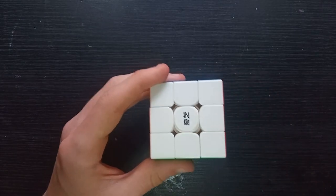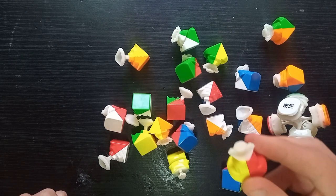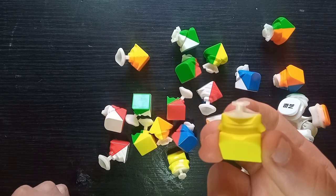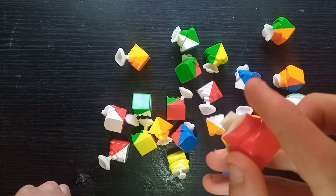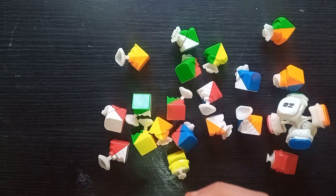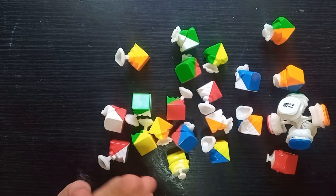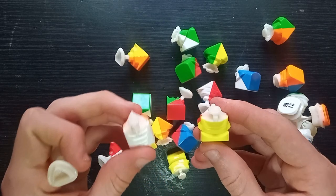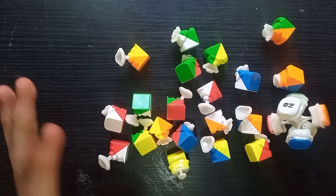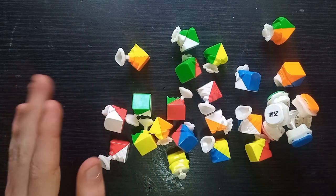Let's break it down. The mechanism looks quite interesting — pretty basic, but not ultra-basic. They've clearly put some thought into it and it's not just a really simple mould. Comparing it to the RS3M 2020, there's some similarity which is a bit surprising, though not a huge amount. Still interesting nonetheless — a pretty good design overall, but I'm definitely going to have to magnetise it.